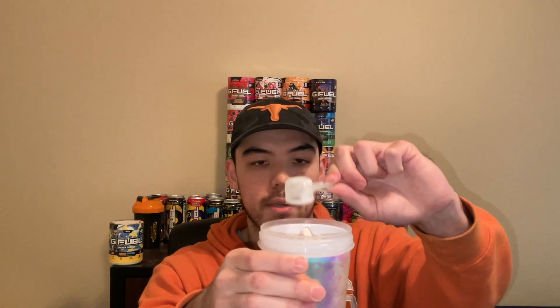Now we'll move on to the Sage Mode part of the drink. If you want to know what these flavors taste like separately, please go check out my flavor reviews on the channel — you can pause this video real quick and then come back when you know what both of these taste like. So yeah, here we go — here's the Sage Mode half of the flavor. Boom, boom — there we go, nice and easy.